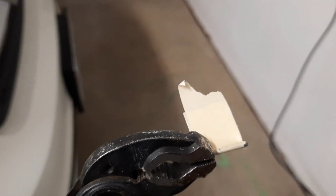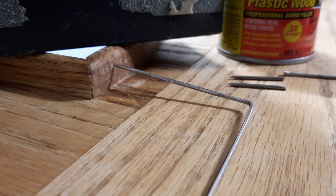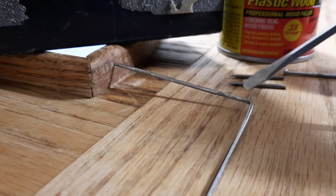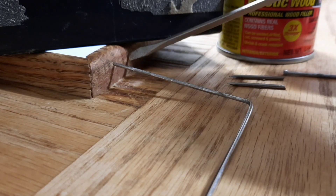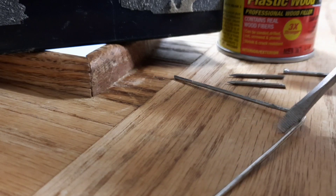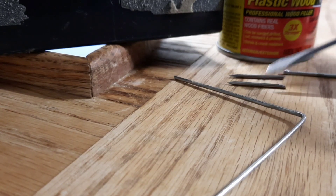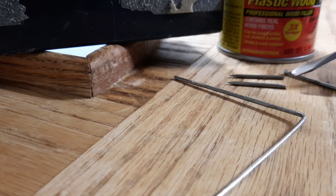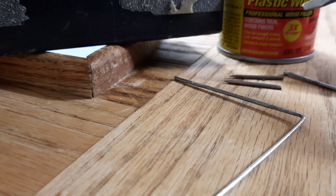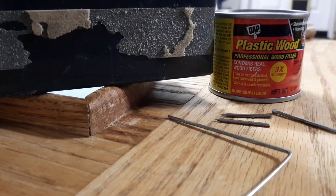These are pretty tight quarters. Here's the plan: we're going to use this little metal rod to push some plastic wood light oak filler into the hole, then hammer in one of these brads and use a full-length brad to countersink it. We'll let that dry out and then put some more plastic wood on it to cover up the hole.